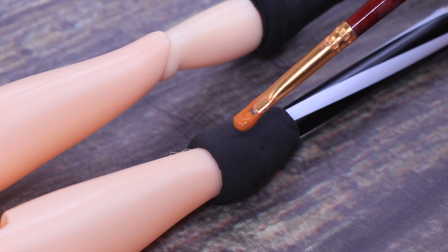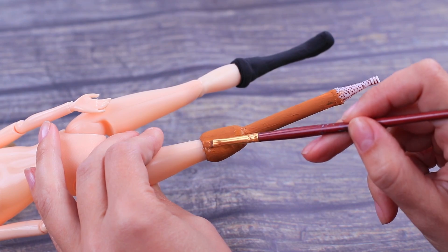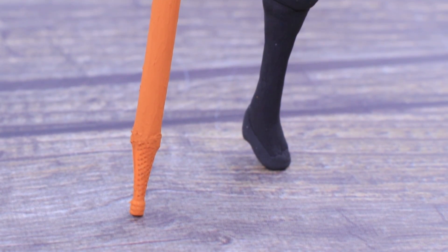Now coat everything with brown paint! A wooden leg turned out amazing! Let's get to the dress!